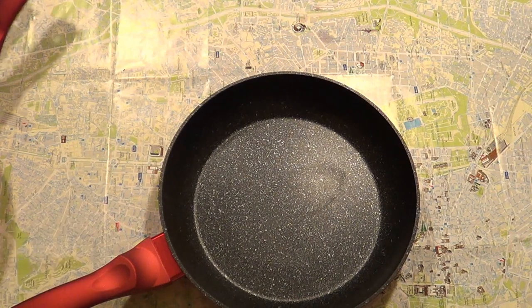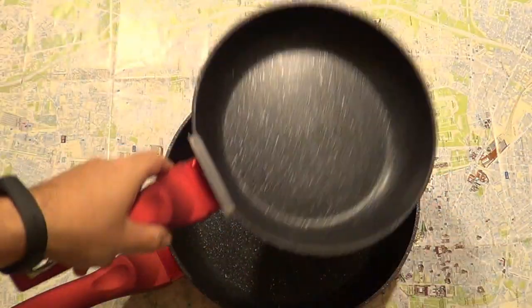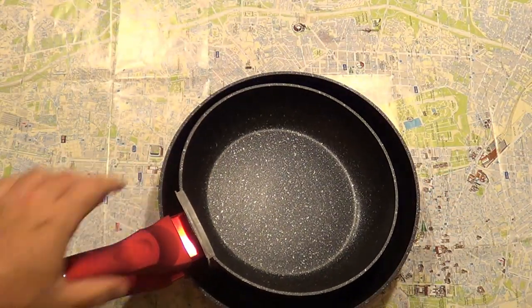Relatively light, at a relatively good price for these two frypans. Thanks for watching — please like and subscribe.